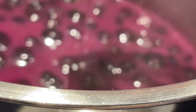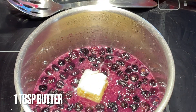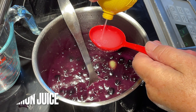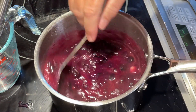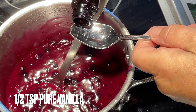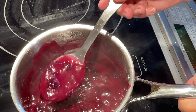Now this filling will thicken up quite thick, but that's okay because once you add the rest of your ingredients, it will thin out some. Once it has thickened up a bit, add one tablespoon of butter and mix that in until it's melted. Then add one tablespoon of lemon juice. Note the consistency is still quite thick. Then add about a half a teaspoon of pure vanilla, stir that all in, and you'll note that the filling is thick enough to coat the metal spoon.